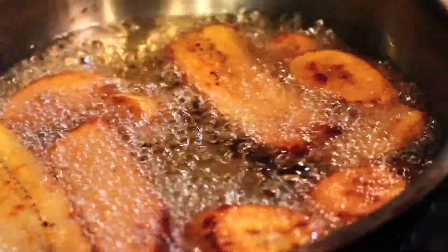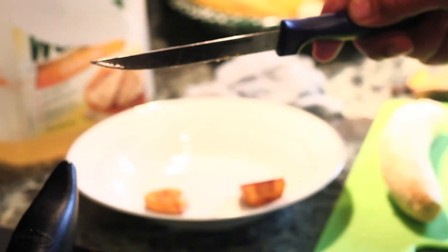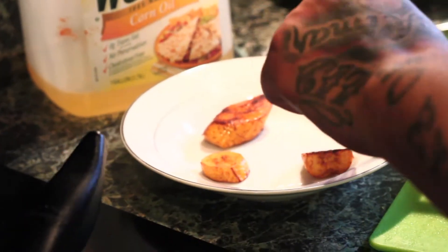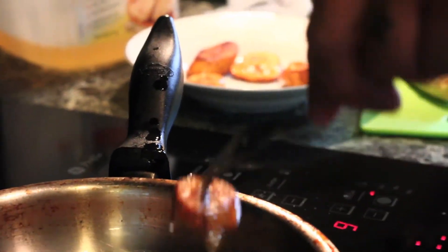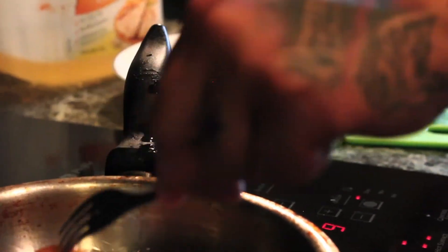This is ready. Grab a fork and a knife. Poke it, let it go. Poke it, let it go.